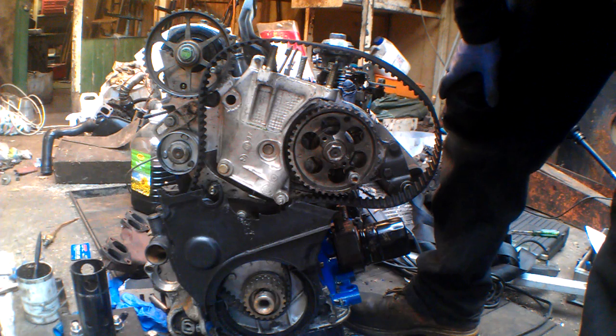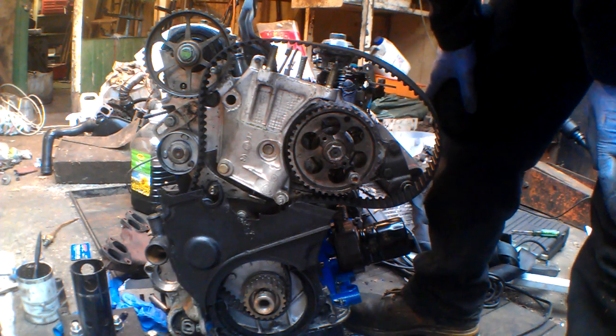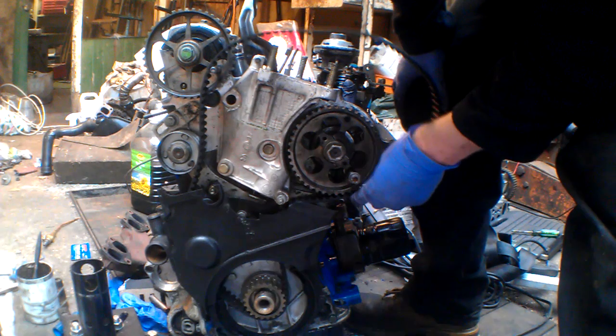I thought I'd make this video to show you how to properly time up a cam belt on an XUD engine, because a lot of people get confused the first time they do it.